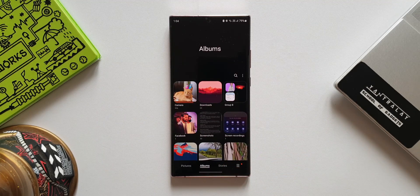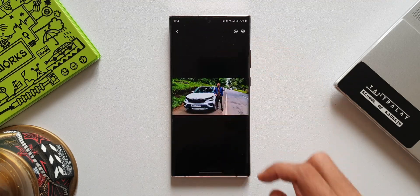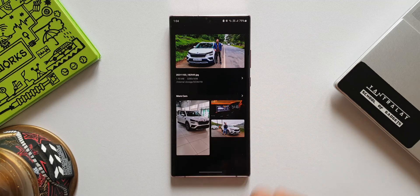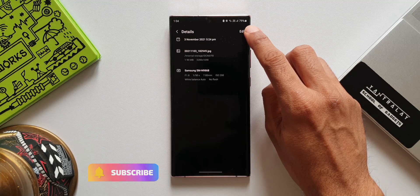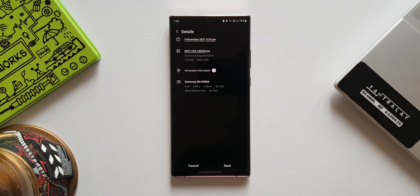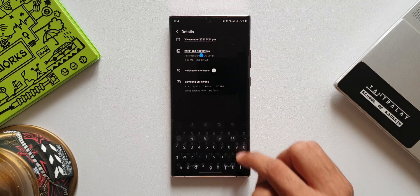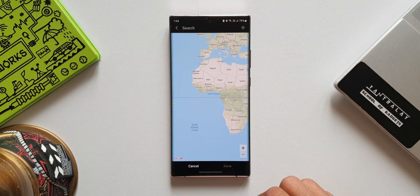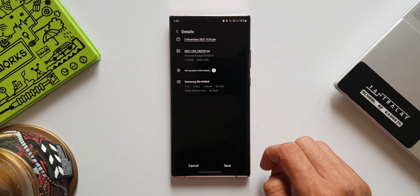The second feature is the ability to change or remove the date, time, and location of an image. Not just that — we can also select several pictures to edit their information. Let me show you how. Let's open an image and swipe towards the top — you can see the image information. I'll tap on it, and on the top right corner we have an edit option where I can edit the date, title, and location.